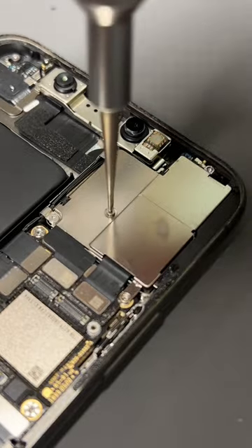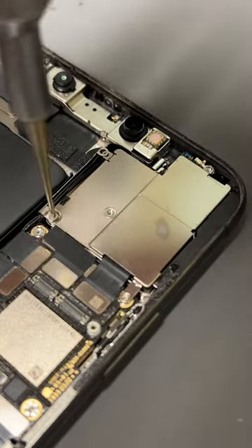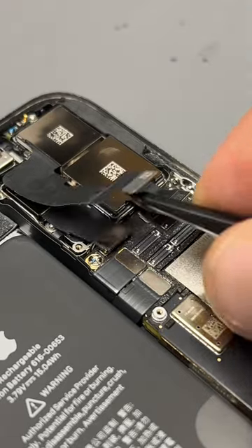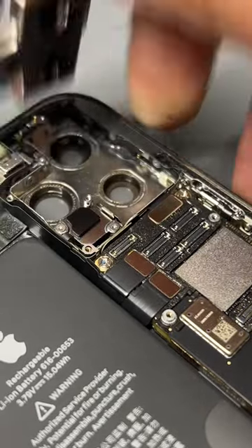Then there's another few screws holding down the camera. Once they're removed, we just disconnect the three flexors that connect the camera to the logic board and pull the camera out of the housing.